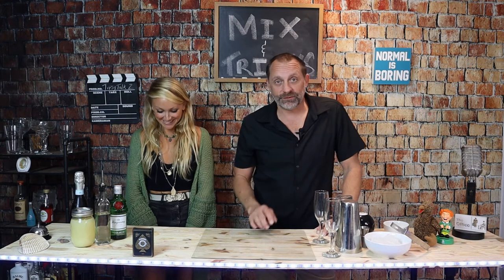All right guys, on this episode of Mixing Tricks we're going to make the classic French 75. Now the French 75 is one of those classy drinks that delivers a pop — it will get you messed up. But first, guys, before we get going, do us a huge favor and stay till the end of the video because I'm gonna show Brooke a magic trick. Yes — the trick part of Mixing Tricks.